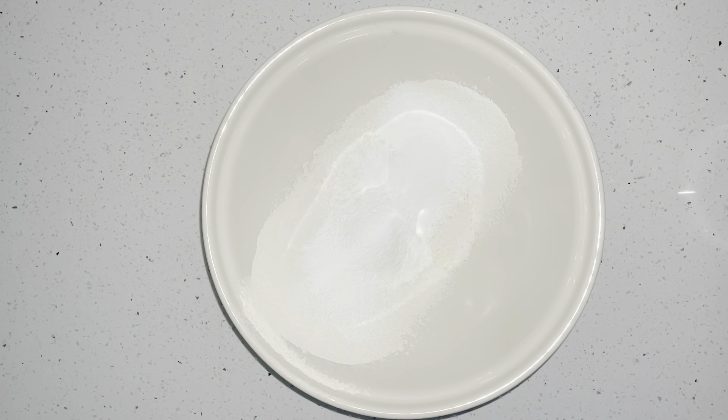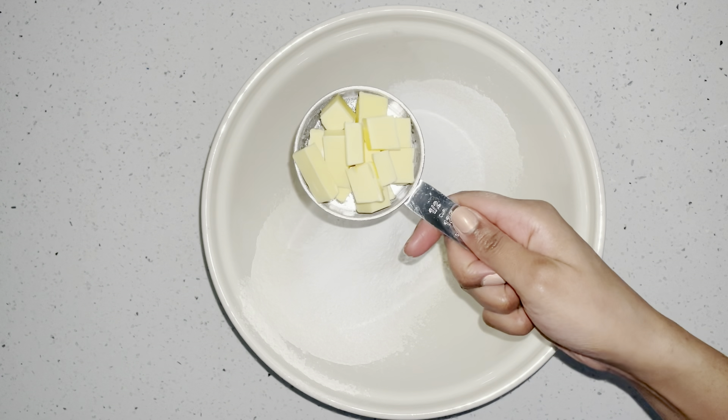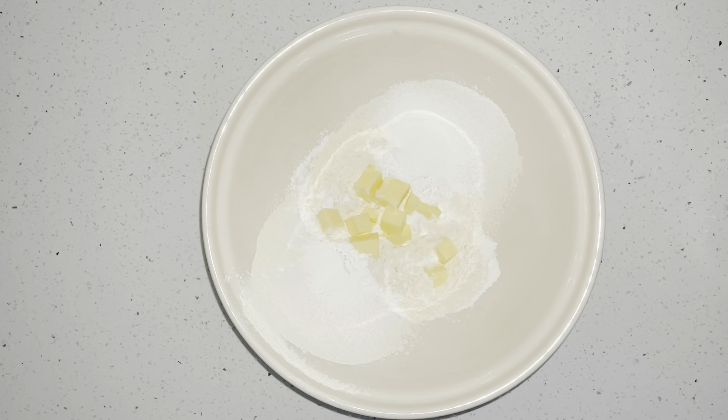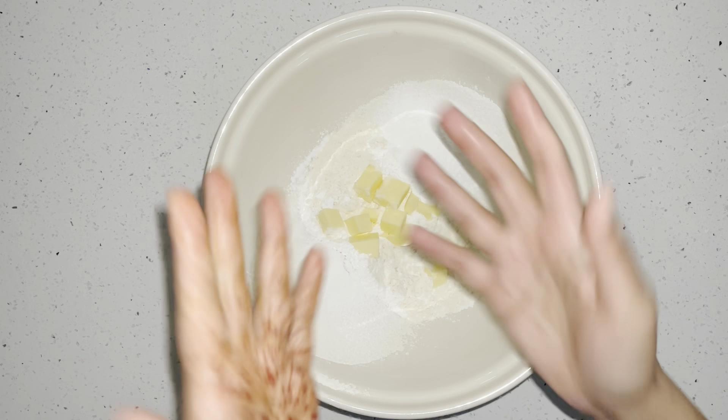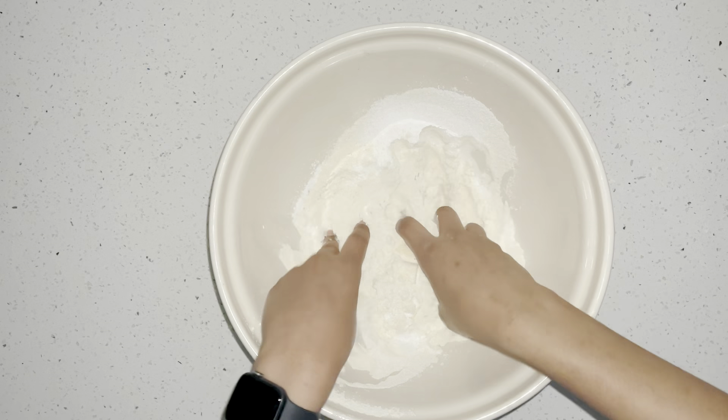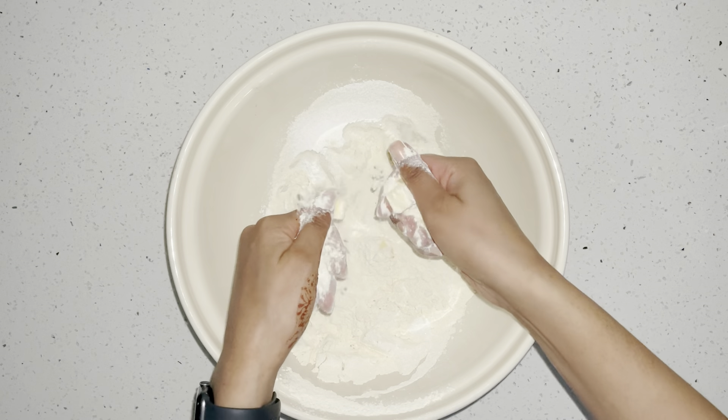Moving on, I'm going to get half a cup of butter. I've chopped my butter into small cubes because it will be easier to knead and to make sure the butter is spread evenly through the flour. We're going to start by getting our hands and pressing the cold butter with our fingertips.